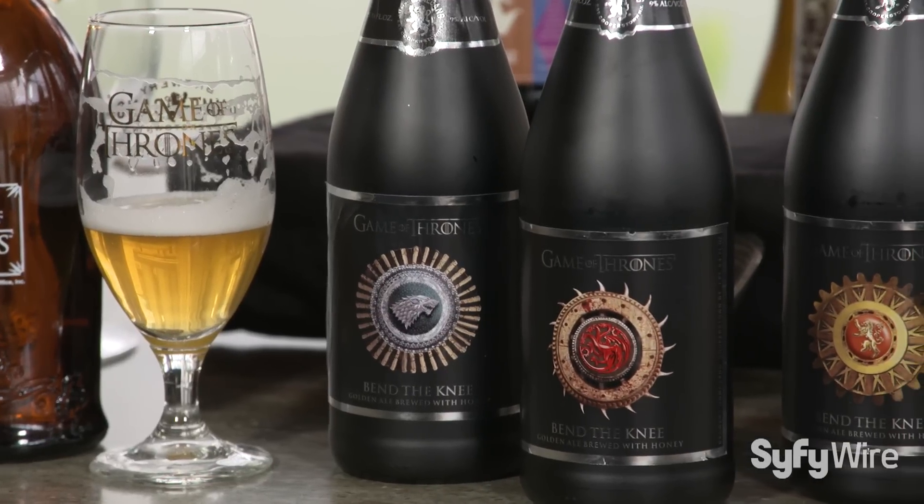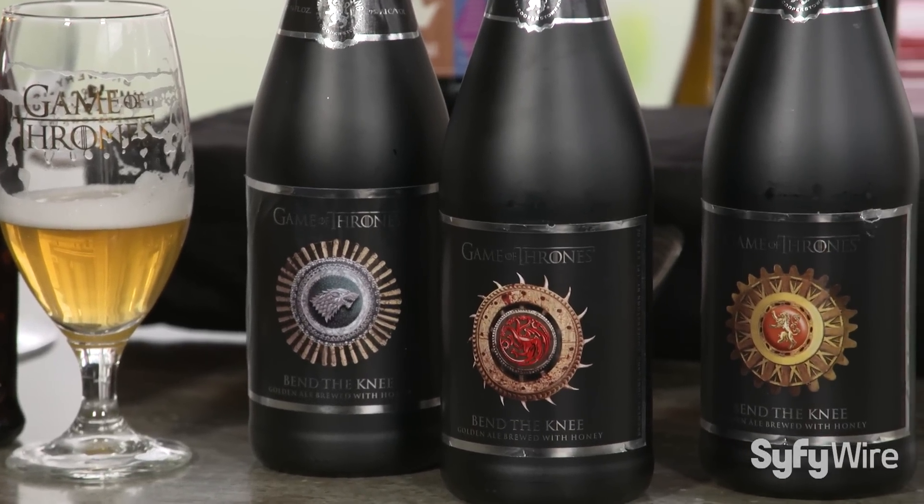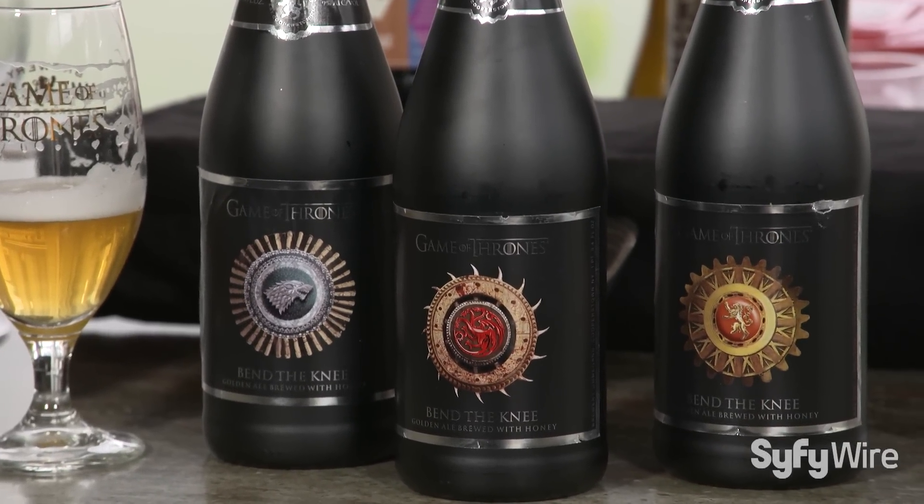I'm here with Phil Leinhart, the brewmaster of Brewery Ommegang, and we are here to check out some new Game of Thrones beers. Phil, thanks so much for joining me today. Bend the Knee is the eighth beer in the Ommegang Game of Thrones series, correct?